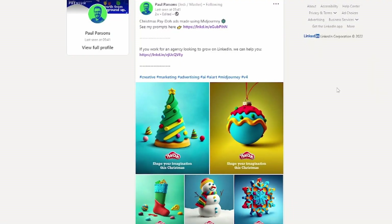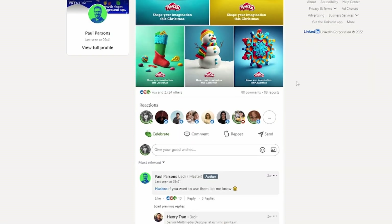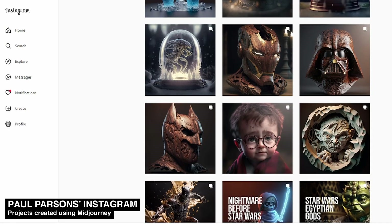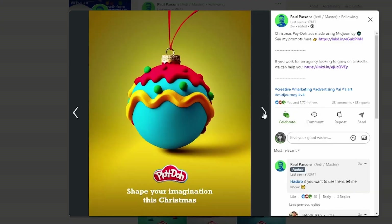Hey guys, in this video I'm going to be making Christmas ornaments using Fusion 360 and my Prusa MK3S. I got inspired to make these ornaments after seeing a post by Paul Parsons on LinkedIn. He used Midjourney, which is an AI image generation tool, to create these cool Play-Doh Christmas ornament images.